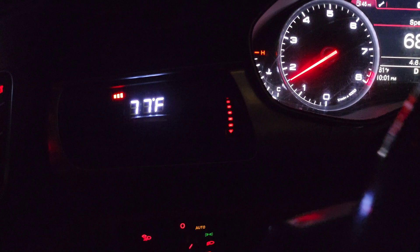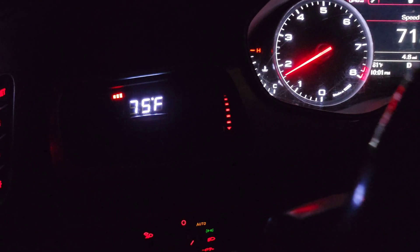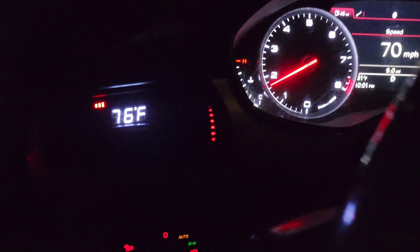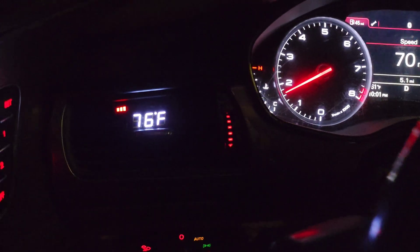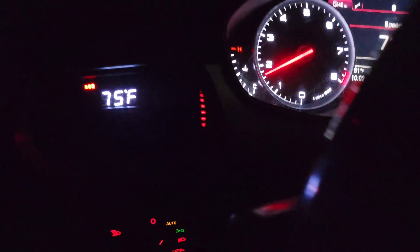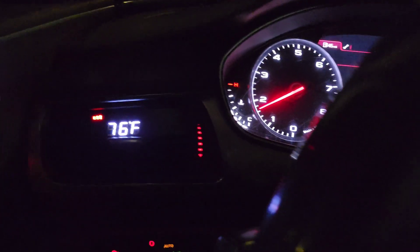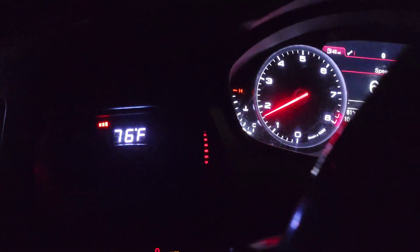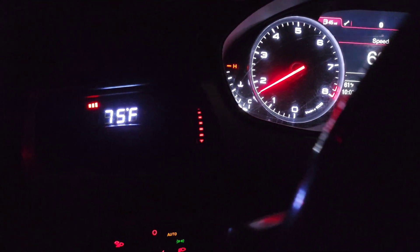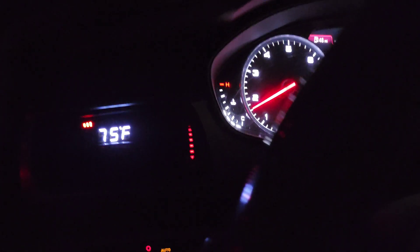On hard pulls I noticed it was only getting up to about 126 degrees, whereas before it was getting up to 160 on a hard pull then dropping once I got off it. When I switched to this pump last week it was getting up to around 140 something, and that was when it was warmer outside. It was consistent though — I had to do about five pulls to get it to 150, and only if I stayed on it hard. As soon as I got off it, temps would start coming back down.